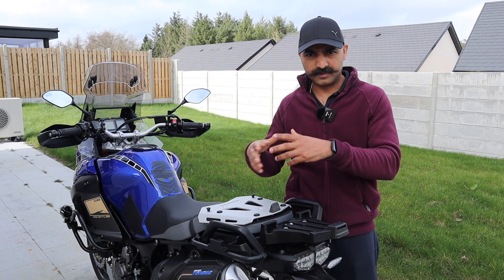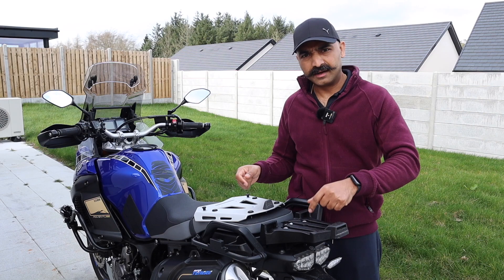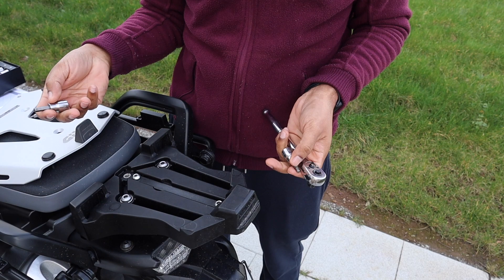So I will show you what all comes with the box — I will attach a picture here. It comes with the mounting screws, the instructions, as well as the plate itself. So let's crack on with it and I will show you exactly how to do this procedure.